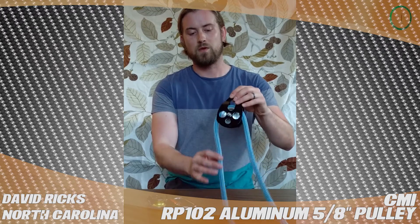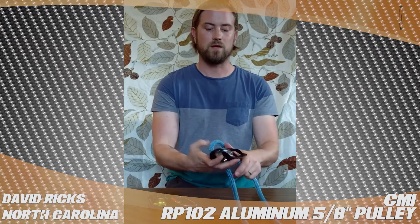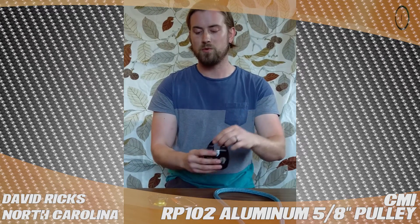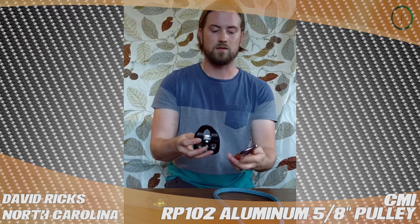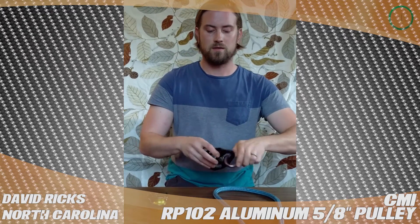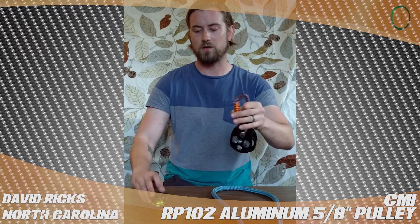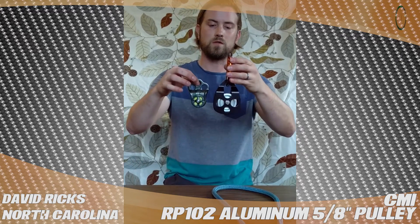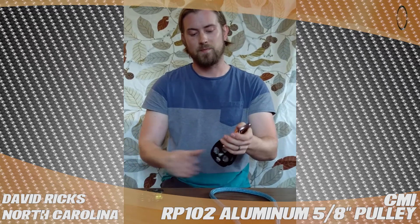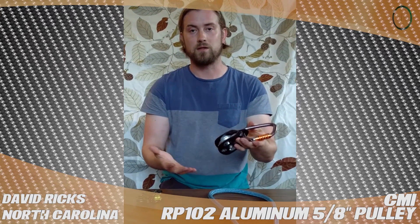I have a 1.5 inch rope in there — it will accept up to a 5.8 inch rope. And obviously you can slide the cheeks and remove the rope. For size comparison, this is a Petzl AMD carabiner, and here is a hitch climber pulley, just for size comparison. I really like this pulley; it's great for redirects and great for static light duty lowering.